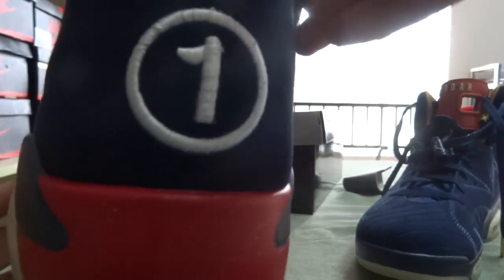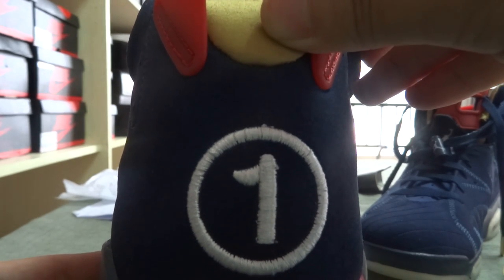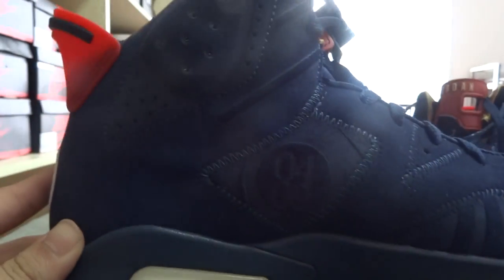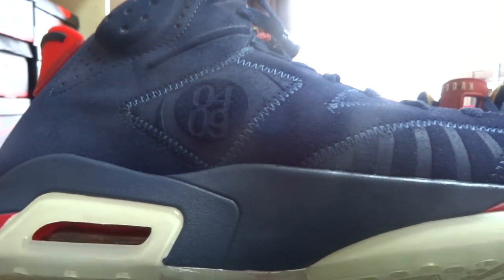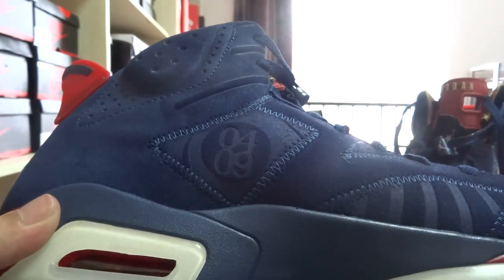Then look at the back of the shoes — there is the number 1 in it. The color of this is white. And from this way you can see there is also a number on it — the number is 0409.